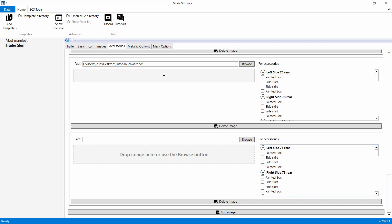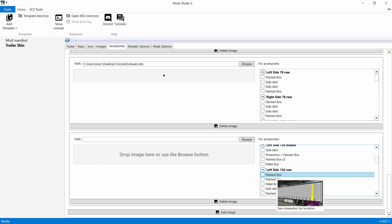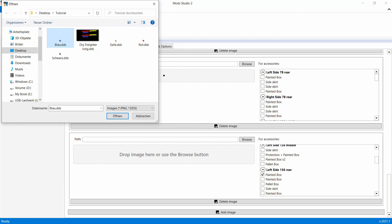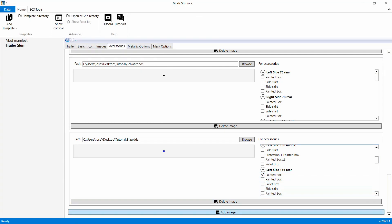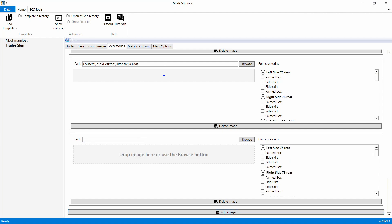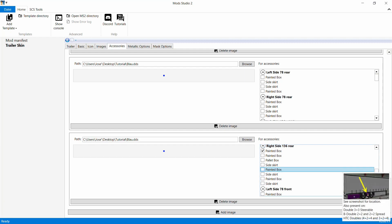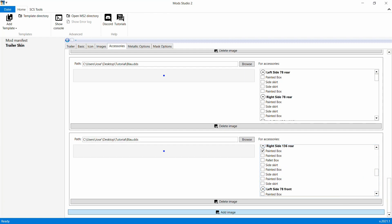Jetzt gehen wir mal nach hinten. Left Side, Rear - also linke Seite hinten. Dann gehen wir auch hier auf Painted Box, dann nehmen wir auch wieder Blau - auf Öffnen, zack, haben wir. Add Image. Genau - linke Seite hinten haben wir. Jetzt kommt rechte Seite hinten - Right Side 136 Rear. Dann gehen wir auch auf Blau, gehen auf Öffnen, wieder auf Add Image.